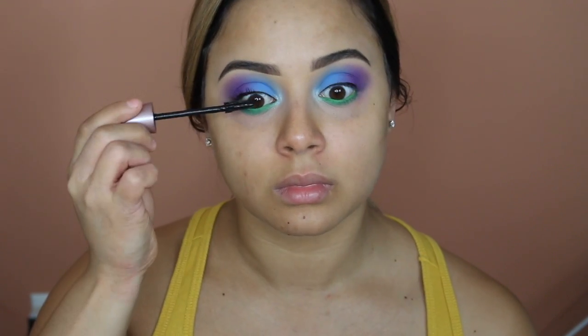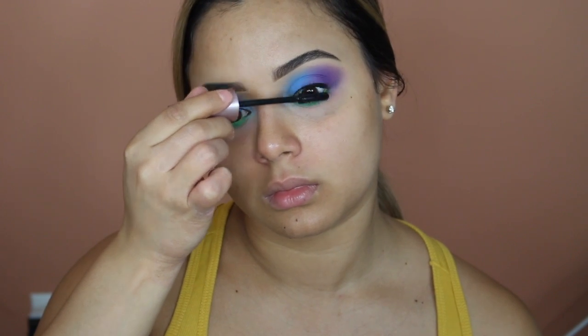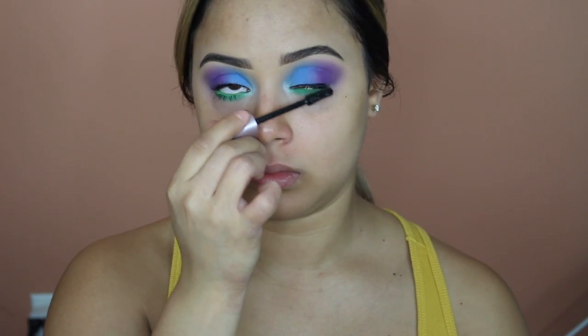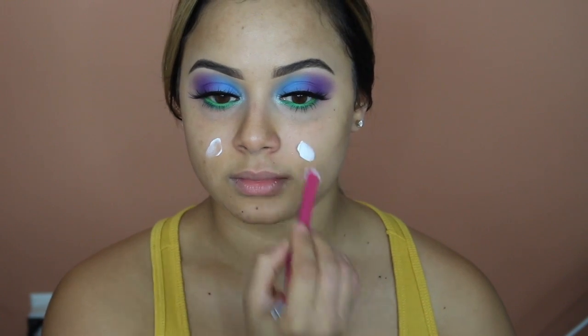For mascara I'm going to use the Maybelline Lash Sensational Mascara, which has been the best drugstore mascara ever — if you haven't tried it, you have to. I attempted to apply some on my lower lash line but we have that green going on everywhere, so we have to make sure we don't apply too much or clump up the lower lash line. I don't know where these lashes are from but they're just so long and dramatic — I love it.